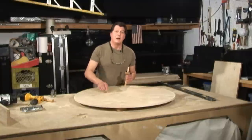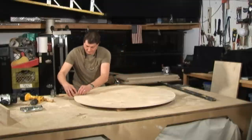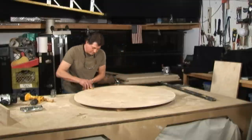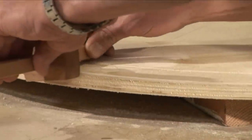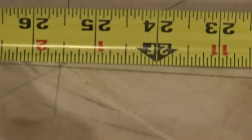With a framing square, draw a perfect 90-degree X off of the center, then box out that square where the X meets the scribe line. When measuring where the X meets the scribe, we came up with 25 and a half inches.